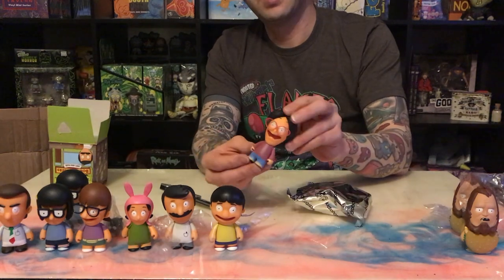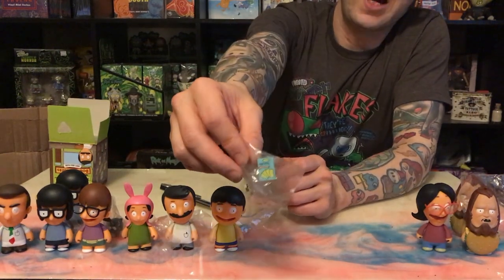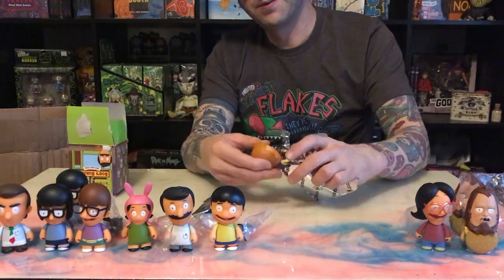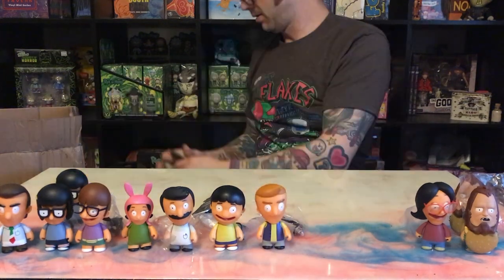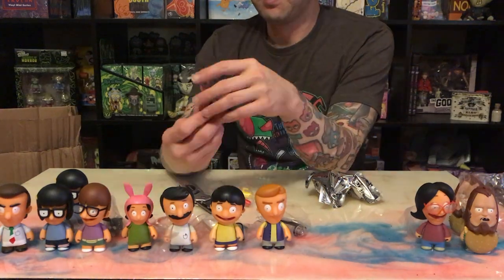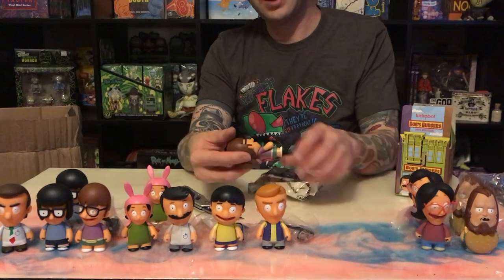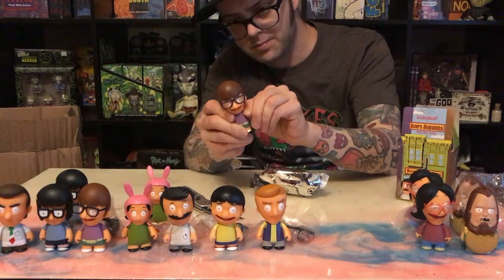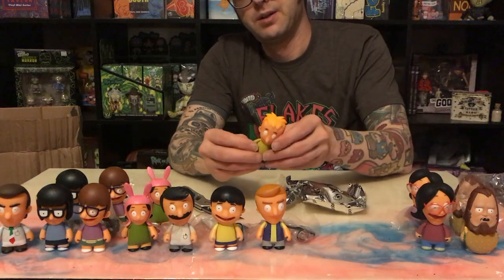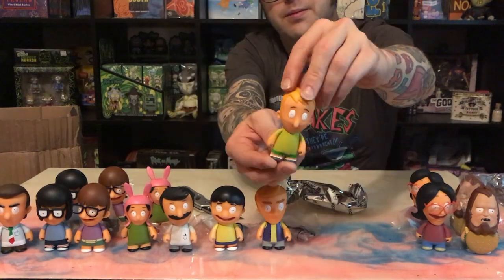Oh good, it's Linda! All right, look who just comes in — little crackers, little crackers. It's Jimmy Jr. That's another Louise. All right, another Linda. It's Gale. Oh sweet, it's Ollie! I didn't think about who he was — yeah, cool, well he's new. Comes with glue.